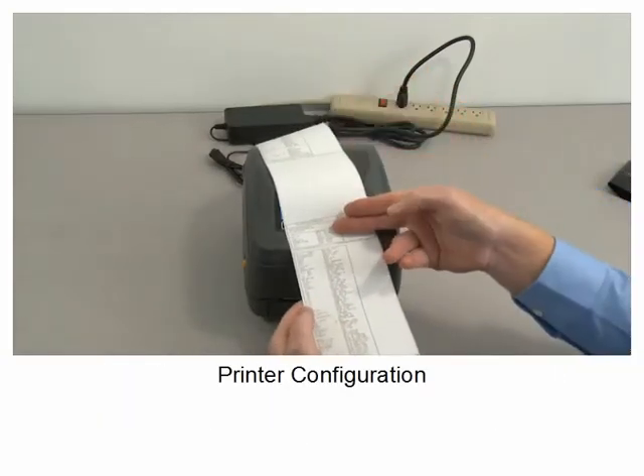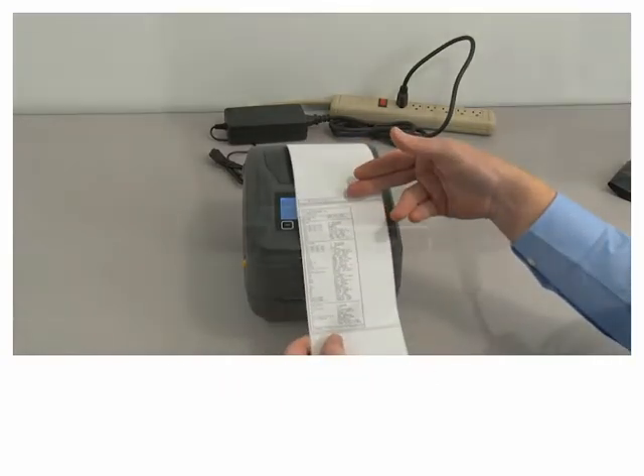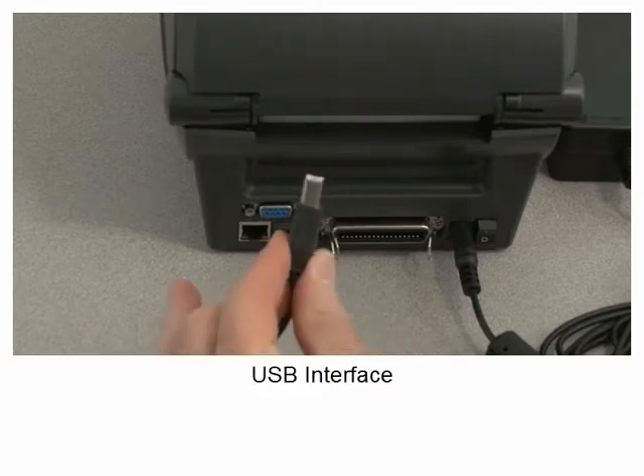Printer configuration. Network configuration. To connect the host interface, set the power switch to off. USB interface.